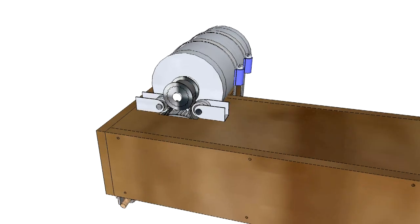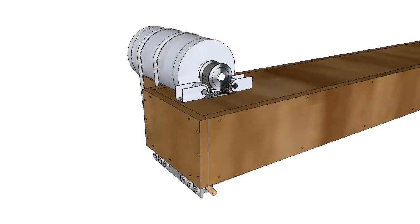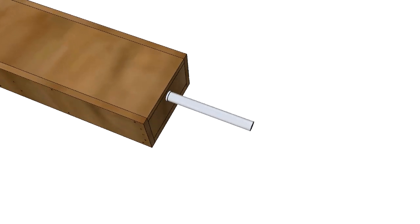In 6 degree of freedom setups, the complete actuator must be able to move in two directions. A universal joint is added to the backplate for this purpose. The front end of the actuator has a rod end bearing which allows freedom of movement as well.